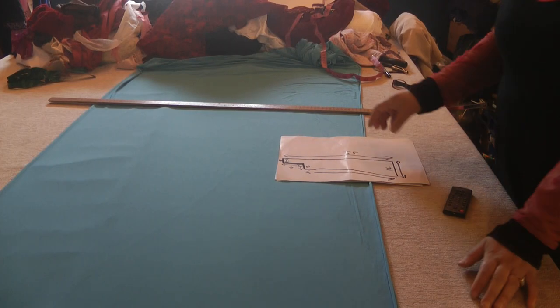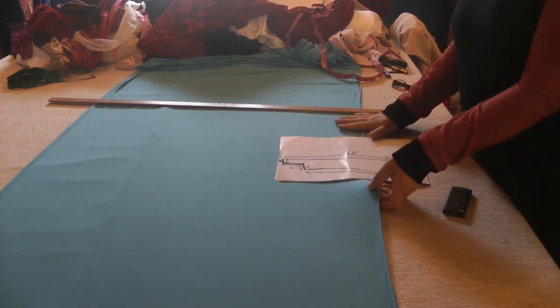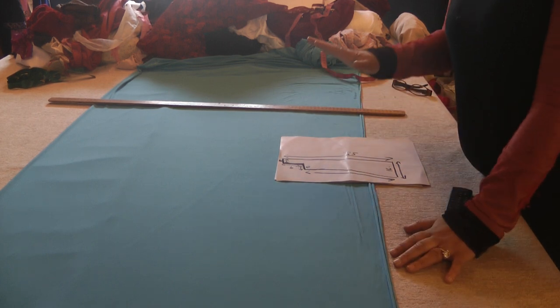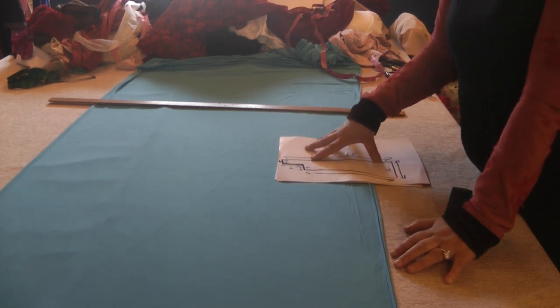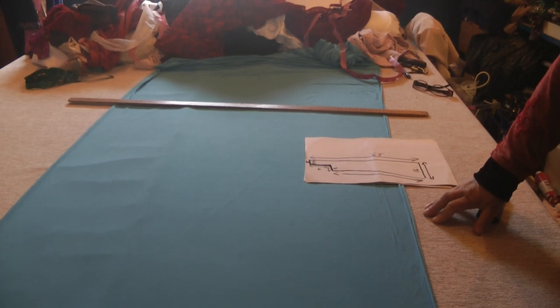Assalamu alaikum and welcome to Jan Sewing Solutions. We're going to do an abaya with a twist. The fabric we've chosen is this blue color Lycra. The tutorial is going to be a full guidance on how to cut the abaya and then to go on to stitching it. When I say it's an abaya with a twist, it's actually literally with a twist, and hopefully you will see with the end result exactly what I mean.